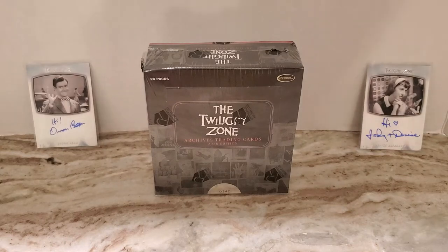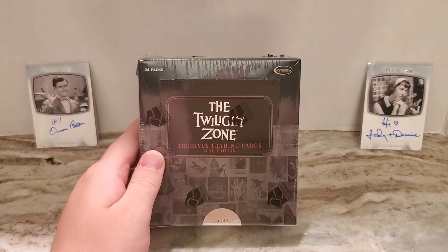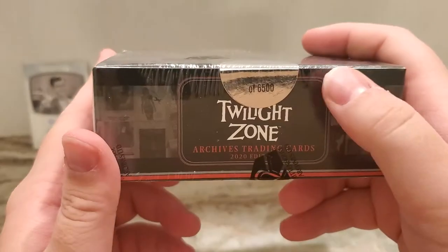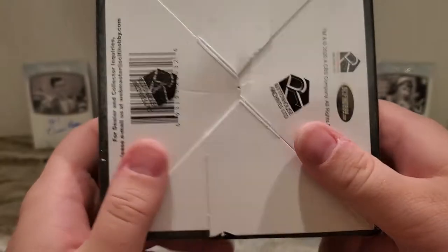What is up YouTube? Collecting Yinzer back with a brand new video. I'm going to open this second box of the Twilight Zone Archives trading card 2020 edition. This is box number 0342 of 6500. So I'm very excited.